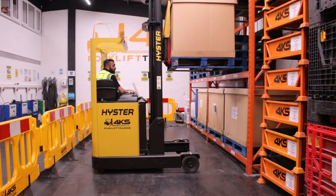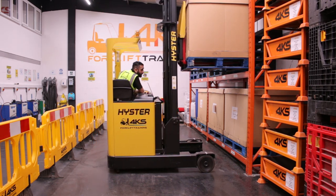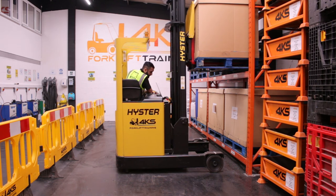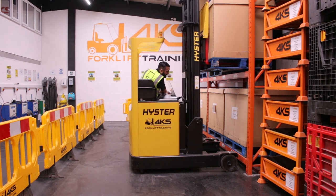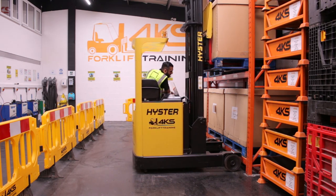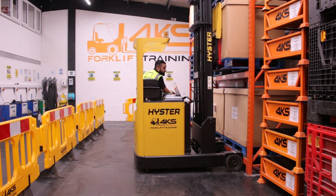Now that I can see I'm two to three inches above the beam, I'm ready to travel forward and deposit the load. Select my gear, look over both shoulders, release my handbrake, and gently start creeping forward. Once we're into the gap, keep an eye on both reach legs to keep them level with each other. Once it's closed, apply your handbrake and back into neutral. The next step will be to extract your reach to deposit the load onto the beam.